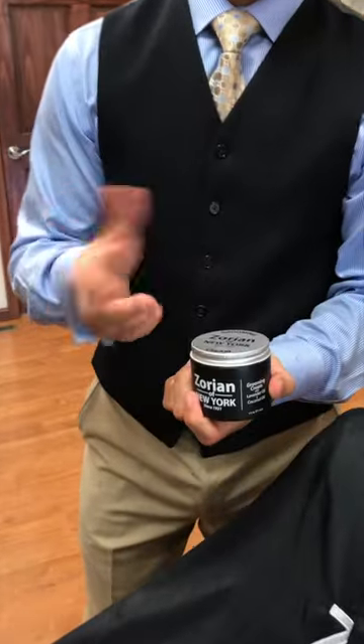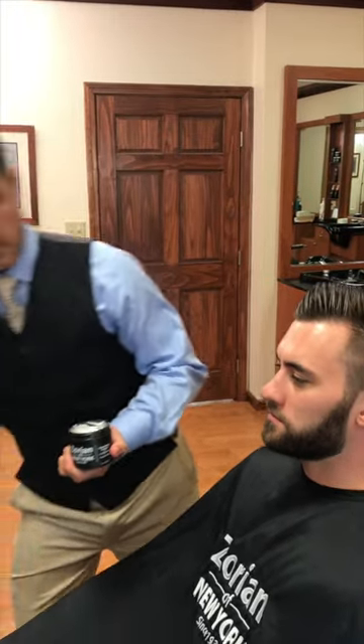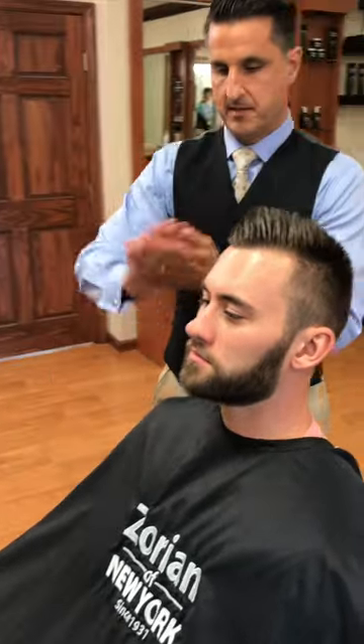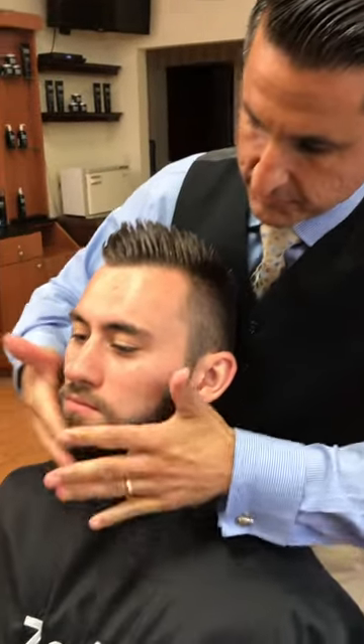There's one more thing I want to show you with the beard before we finish up here. Because the beard is very thick and very coarse, a lot of people like to use a beard oil or some type of styling product in their beard. What I like to use on beards, especially like this, is our grooming cream. It's a styling cream and it has coconut oil in it, which is very moisturizing. I take a little bit, about this much, rub it really good in my hands, and we're going to rub it right into the beard. Anybody using a grooming cream for their hair can also use it for their beards.